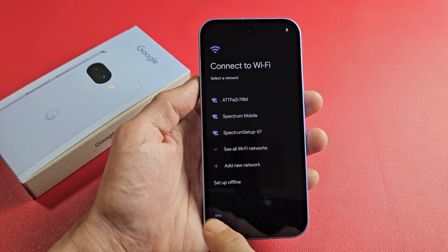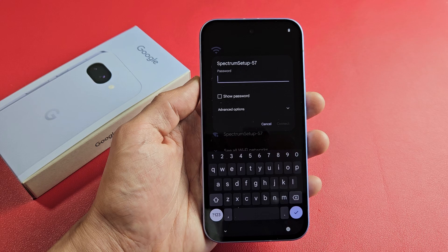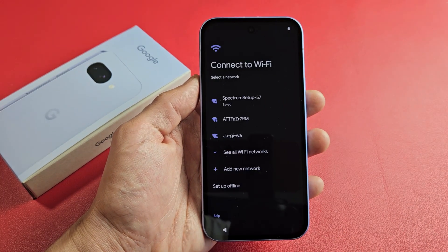Connect to Wi-Fi. You can skip that and do it later, but I'm going to do this now. I'm going to put my Wi-Fi password in and then tap on the checkmark there.